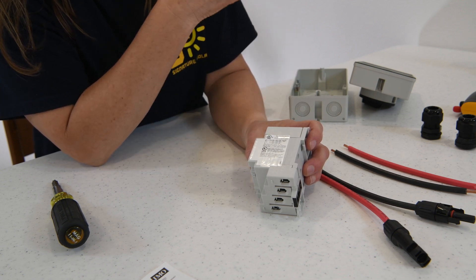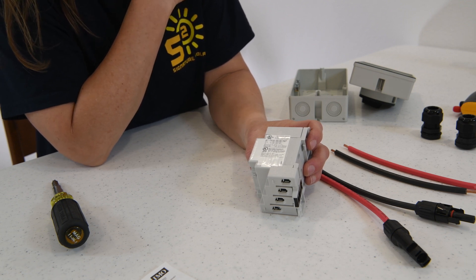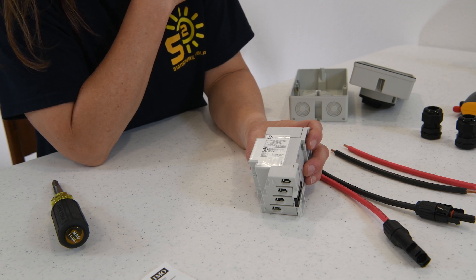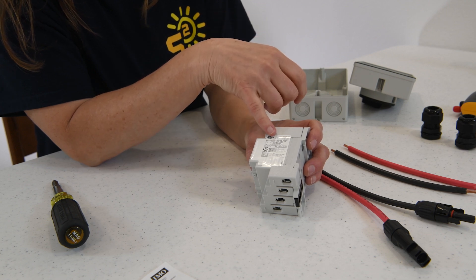We're using 100 watt panels, three in series — they're about a little under six amps each. We're well under the 32 amps that we need. Each of the 100 watt panels are about 26 volts, so we're about 75 volts total. We're still well under the rating for this switch, so this switch will be fine for what we need.